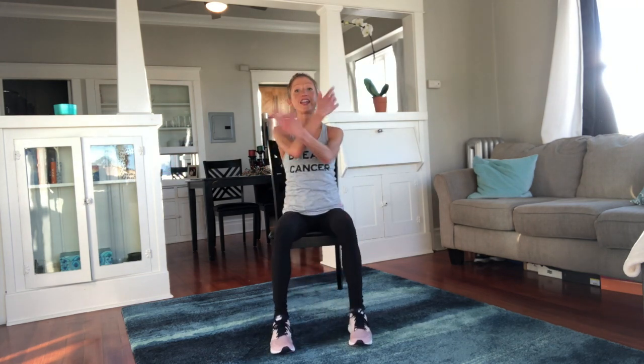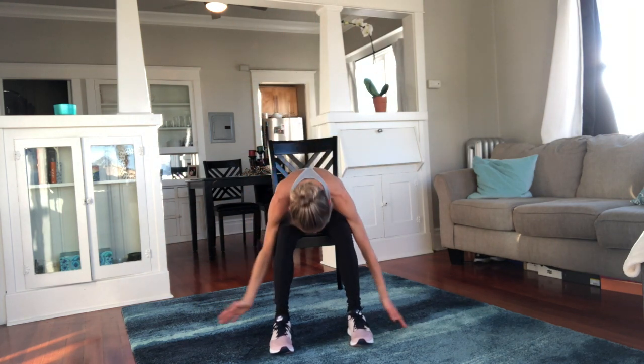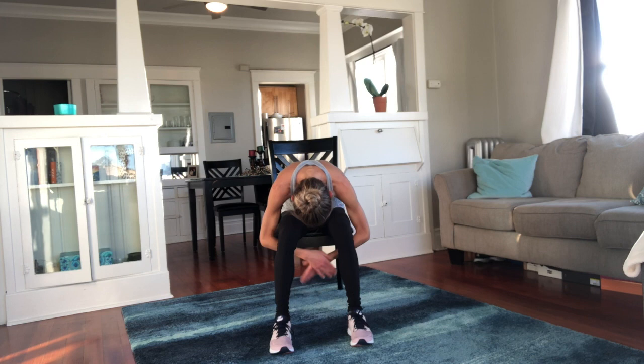Come back to center, uncross your legs. Inhale — big breath up. Exhale, fold forward. Big breath up. Exhale, fold forward. Big breath and exhale — fold.